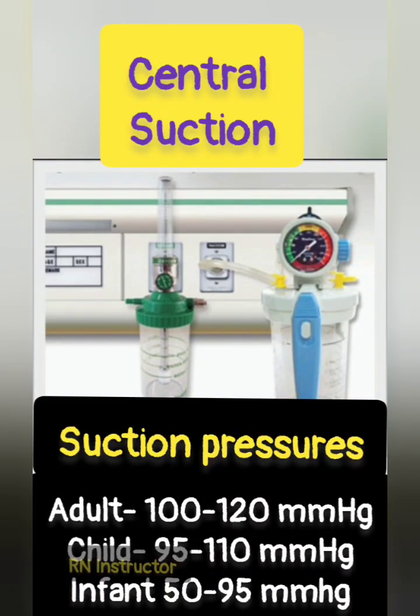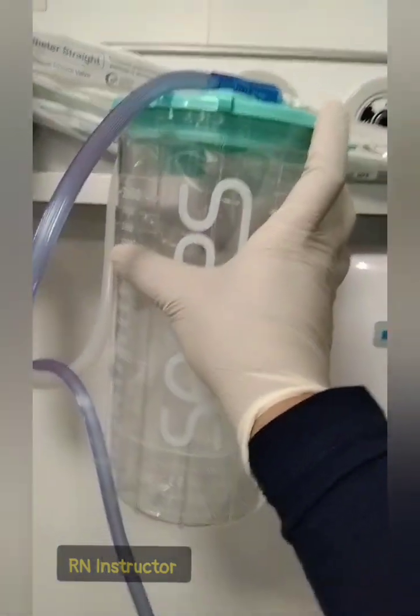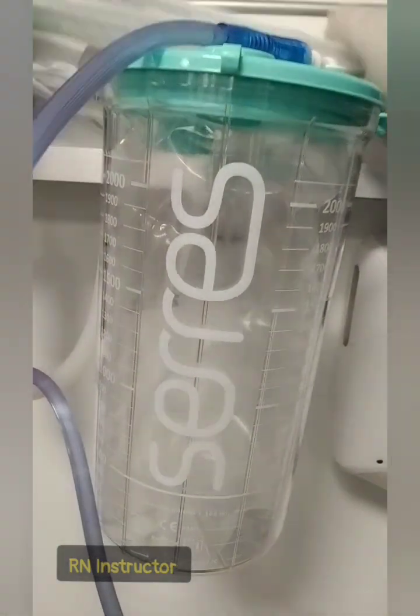Today we will see the suction. We have two types of suction: central suction and portable suction. The portable suction we can take and move to the sides of the patient, but the central suction is fixed.